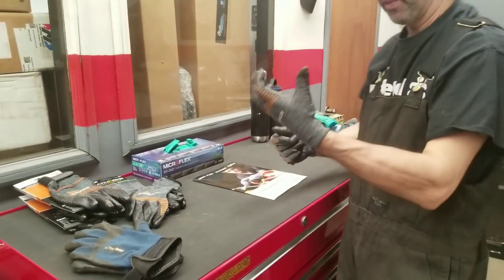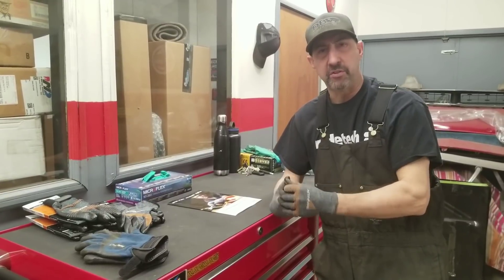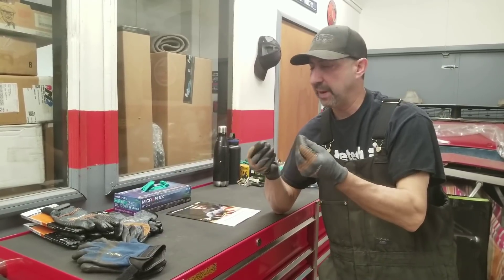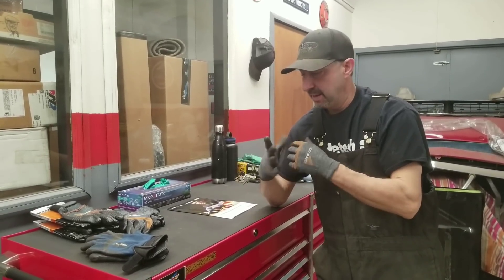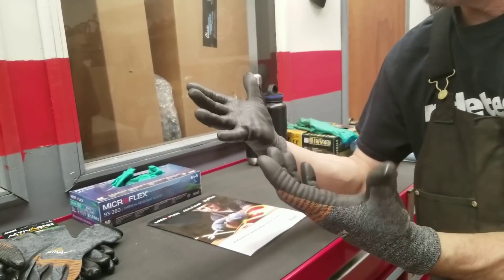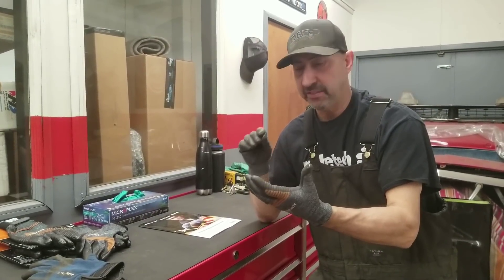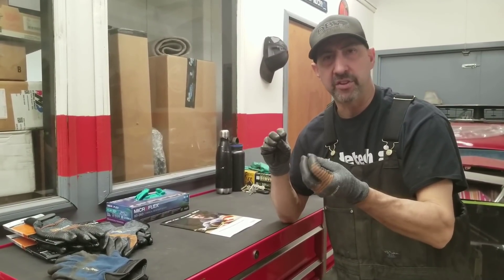I like really tight gloves with a lot of dexterity. A lot of guys like mechanics gloves — they've got a lot of padding, but to me they're just a little too bulky. I really love these spandex-back gloves with the nitrile on them. The nitrile they use is chemical resistant, so if I get lacquer thinner, brake cleaner, or something like that on it, it doesn't eat away at the rubber. It stays intact and has a pretty built-in reinforced thumb area. You can see I've been wearing these for quite a while and they're still in really good shape. These are fantastic for assembly work — screws, nuts, bolts, and fine-tuned work on the cars.